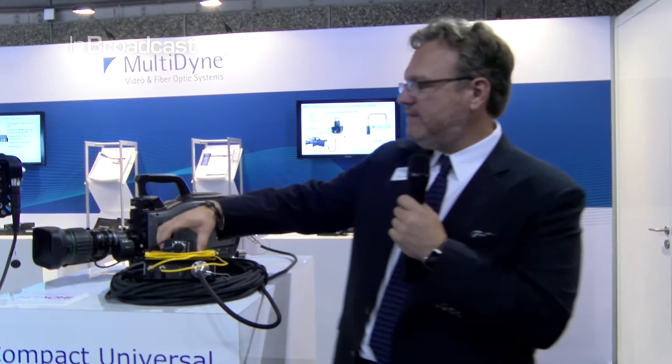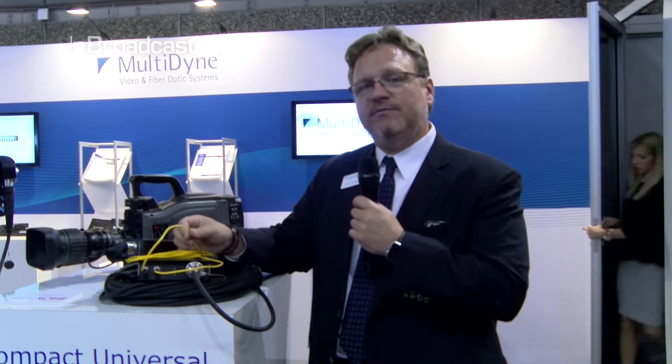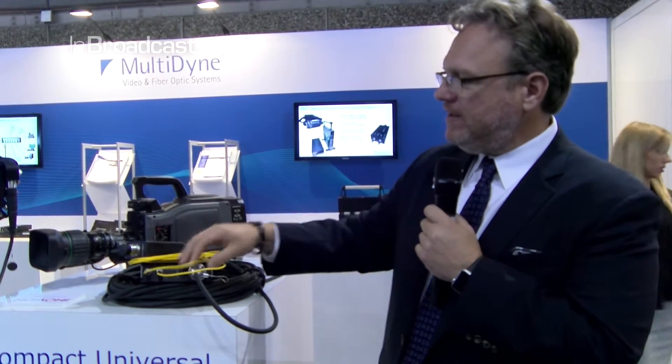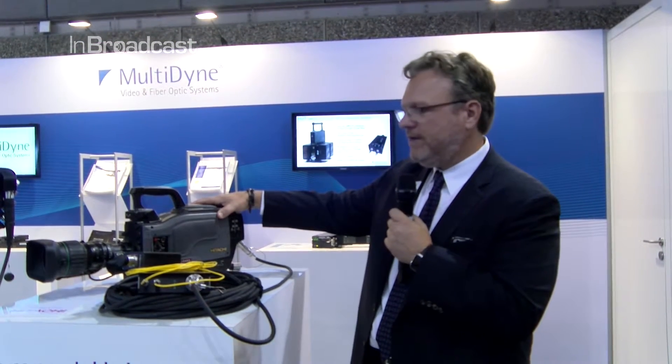What this device does generically is take the CCU output, which would connect here, and then convert it to standard single-mode fiber, which might go through infrastructure that didn't have SMPTE cable. This could go on for miles because the optics have far less restriction. We then return to SMPTE cable and re-inject the power so the camera is then powered again.